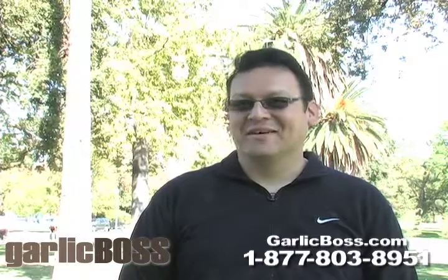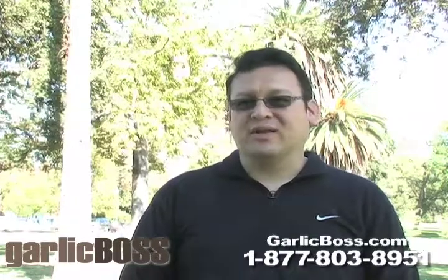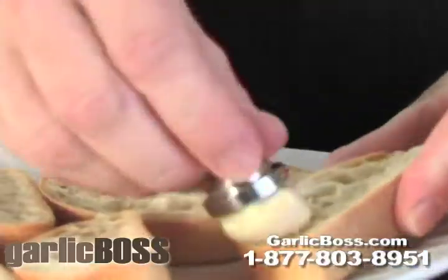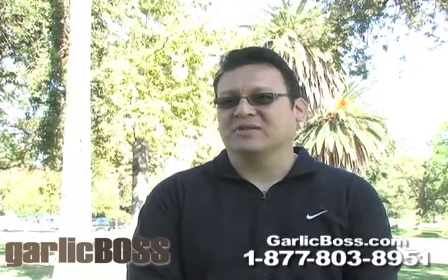Definitely the Garlic Boss. The Garlic Boss works easy. I'm not very skilled in the kitchen, and I was able to use it. The Garlic Boss performed really well. It'll spread very smoothly.